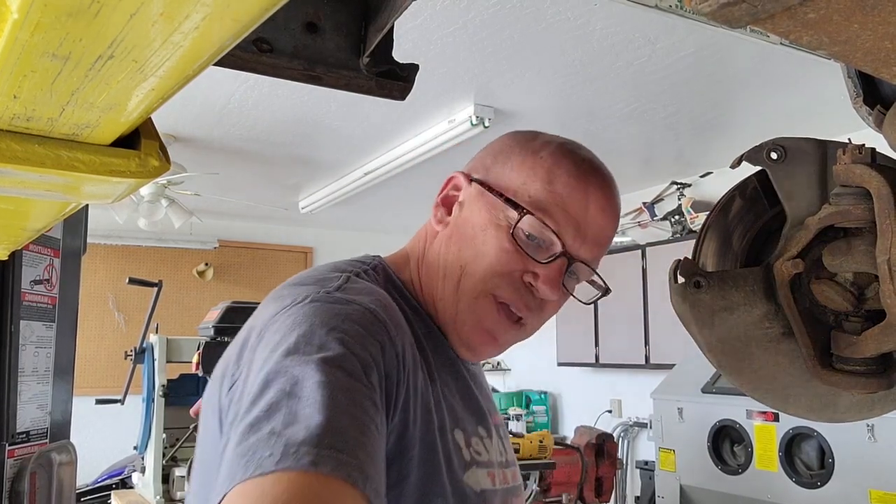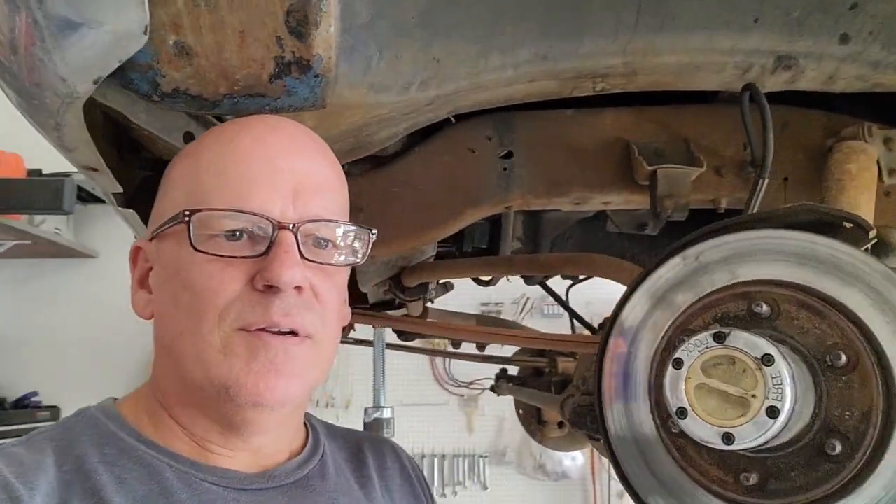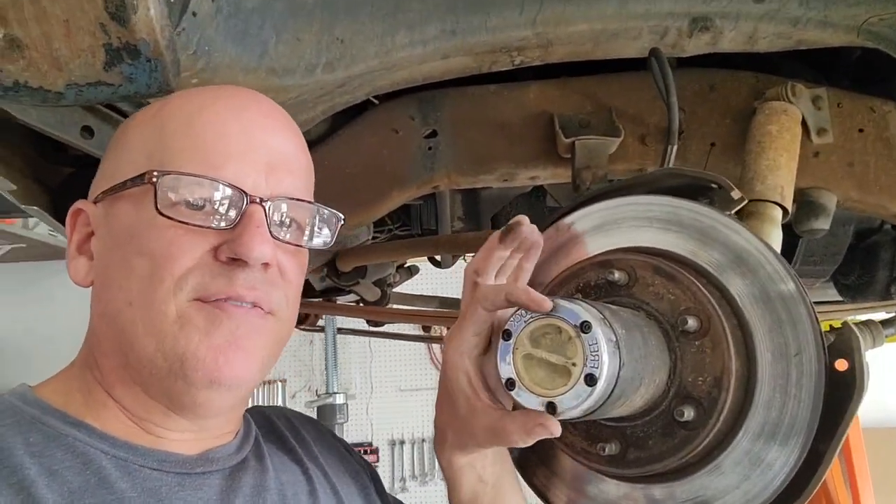The rotor spins pretty easy. I was also thinking about changing out the wheel bearings, but I don't think I'm going to do that. For now we're going to pull this hub off and then I'm going to show you all the pieces and how it comes apart. It's very easy to take apart and very easy to put back together.